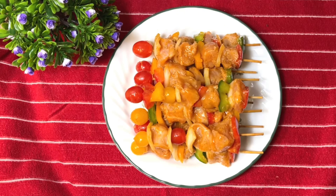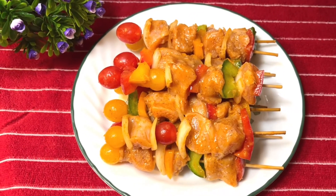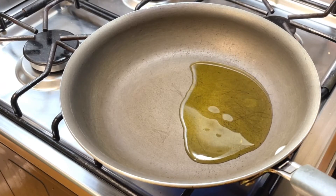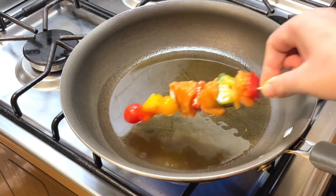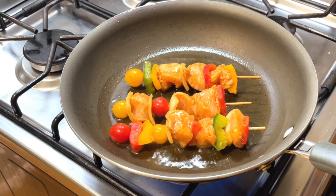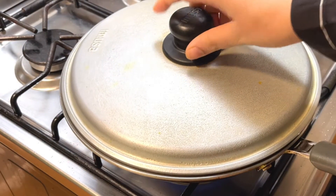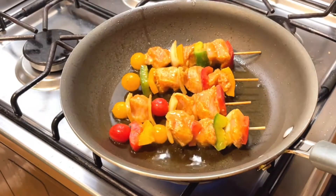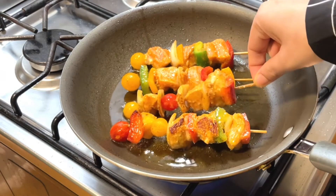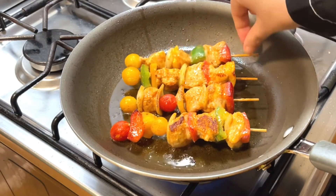Now for frying, take a frying pan, add one tablespoon of oil, and place the shashlik pieces one by one into the pan. Cover and cook the shashlik until fully done.